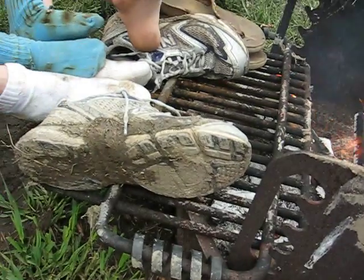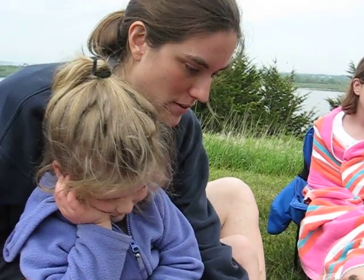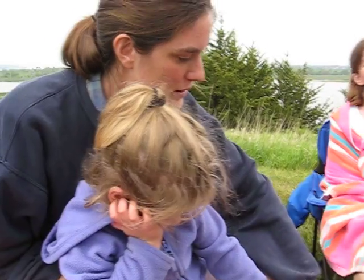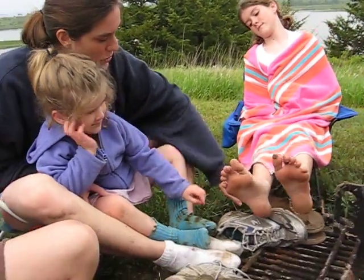How are your shoes doing? My shoes are okay. They have not burned. Zara's shoes got a little burnt, but mine are okay. Get off my shoe, please. You put your feet on your shoes.